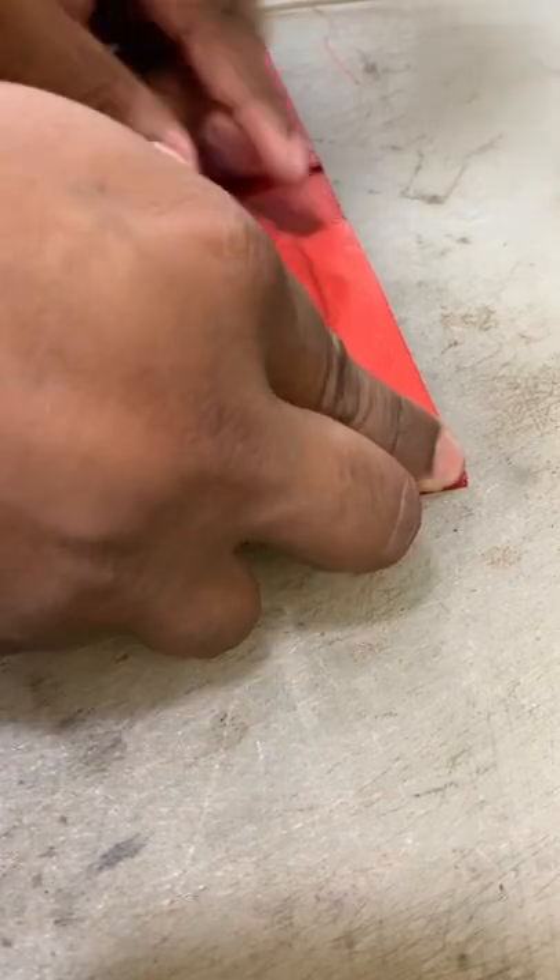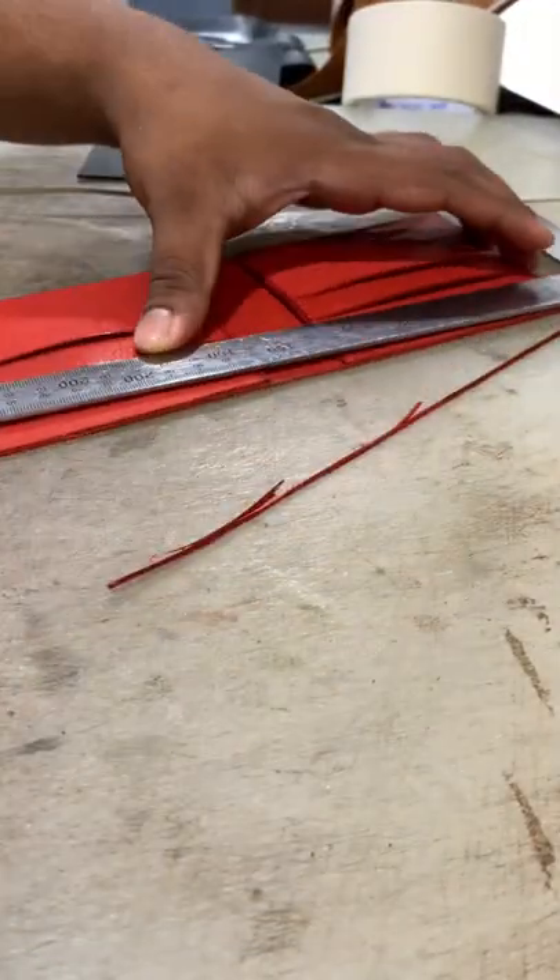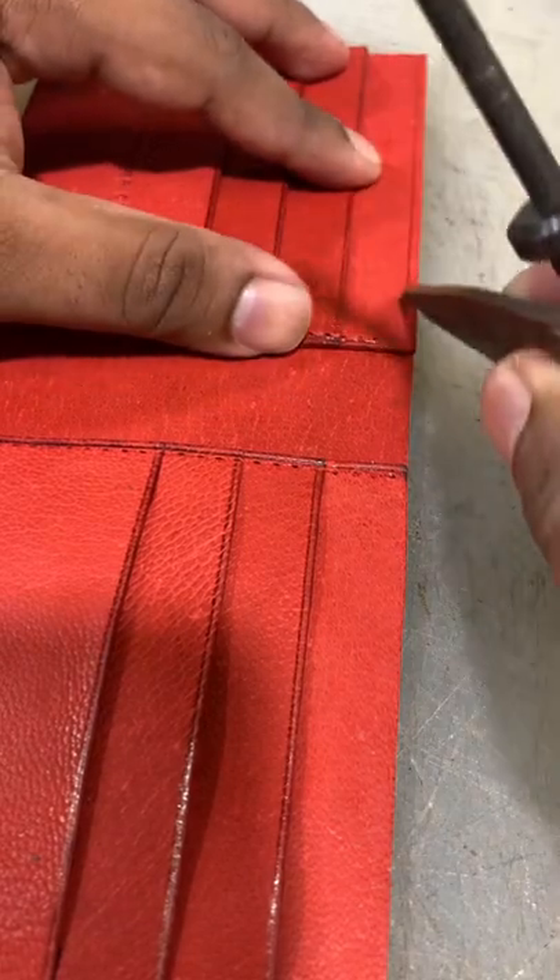Then we have to see the excess of paper. Then we can let the paper into the paper itself. Do you want to cut paper? Now we're going to think of a little bit of paper. Now, we are going to continue to make the paper.